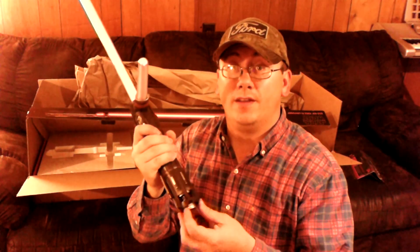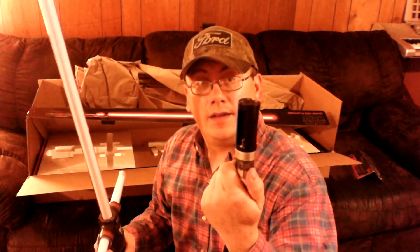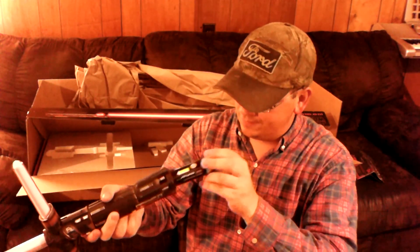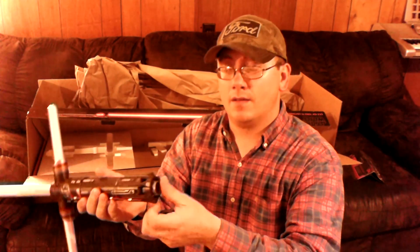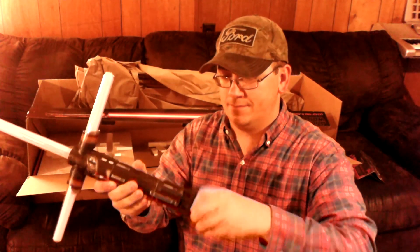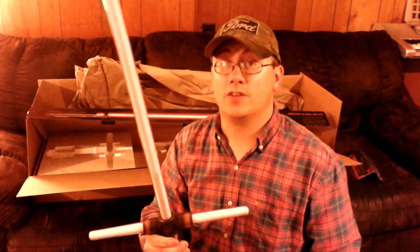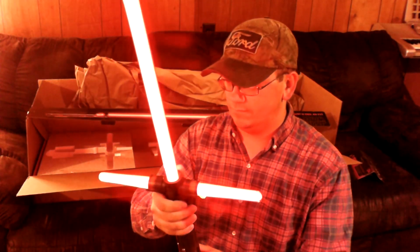I don't know if this thing isn't set up the same way as the other ones. Screw the bottom. I'm going to pull out this piece where you put in some AA batteries. I've got some AA batteries in this thing. Slide this back in place, get it lined up, then put the cap on at the bottom. I don't know if this thing is going to go — let's go.